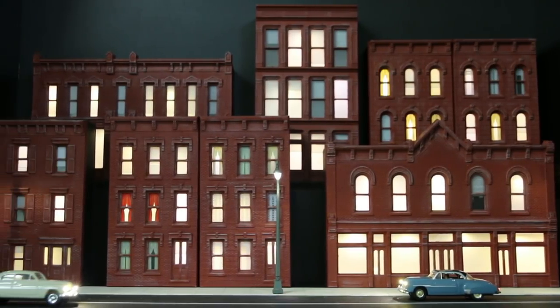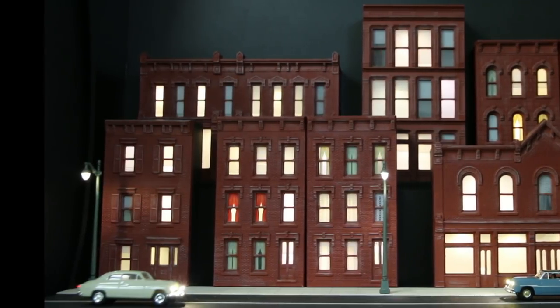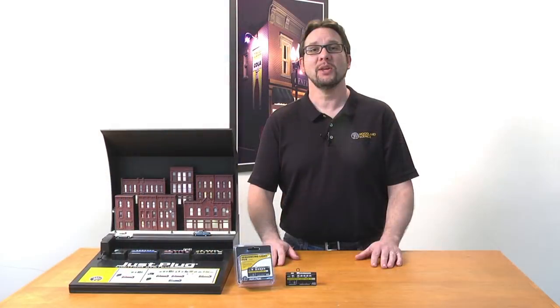The sequencing light hub is a fast and easy way to bring life and activity to new and existing projects. You can find more information on the Just Plug lighting system and other products at woodlandscenics.com. Thanks for watching.